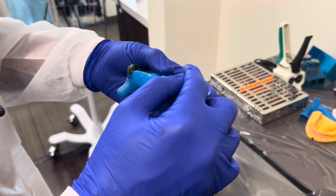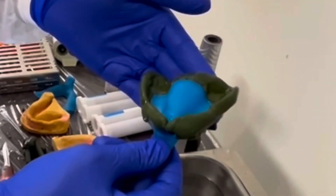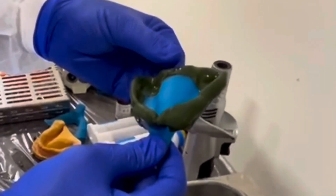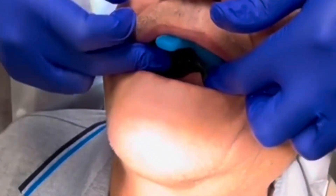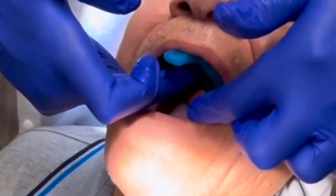The process is then repeated on the other side. Once we've been around the arch, I like to heat up the distal area of the tray and the distal buccal areas in the hot water bath and then seat them one last time, asking the patient to move their lower jaw left and right. That usually reinforces the posterior palatal seal and enhances retention.